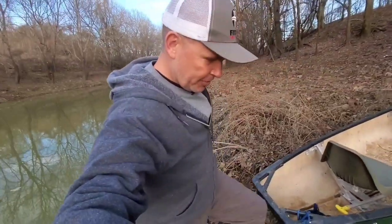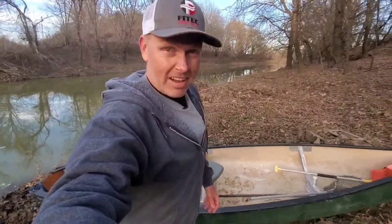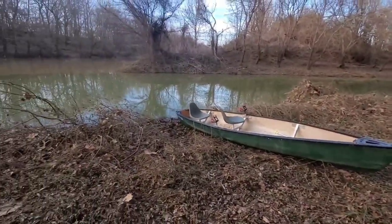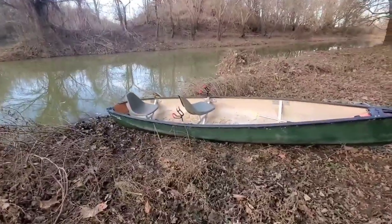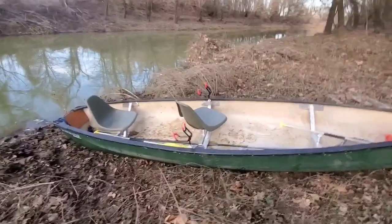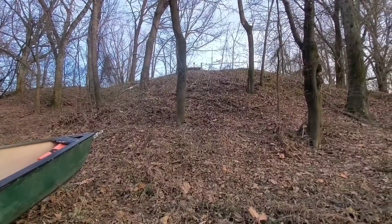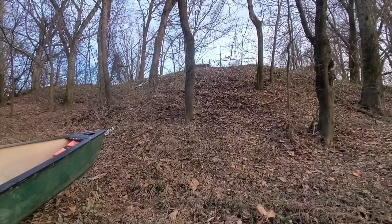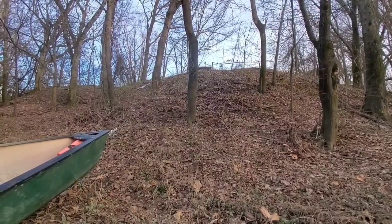Okay folks, it's the moment of truth. Did I waste 30 bucks and three hours on my tiny boat removal device, or is it a nifty little gadget? Well, as you can see I've pulled the canoe up on the bank. I'm winded from carrying my tackle and the motor up that — it's very steep. It's about 50 feet from the truck right now. We're going to see if it works.